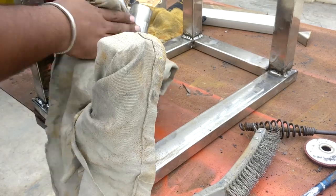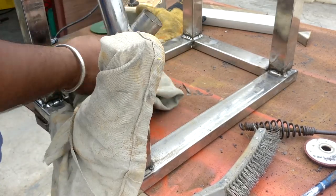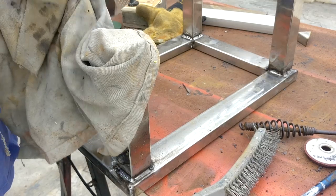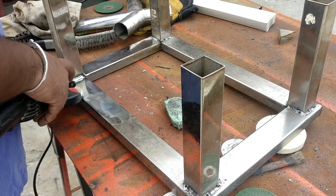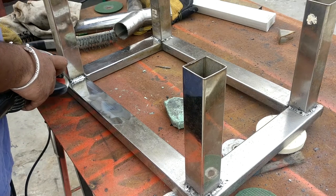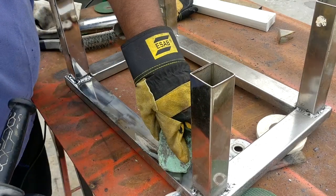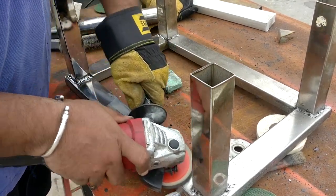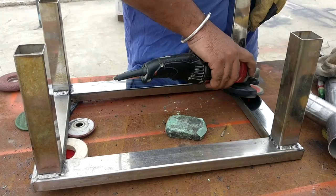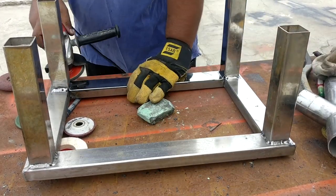After grinding, the only work left is to buff down the surface. I heat the surface with the buffing pad, then gently apply the buffing compound. With that heat the compound melts onto the surface and helps remove material at a much faster rate compared to rubbing the compound directly onto the buffing wheel. That's all about the finishing process for stainless steel.